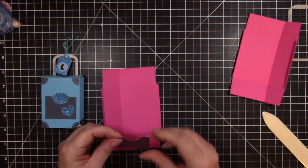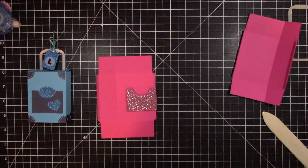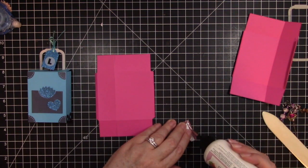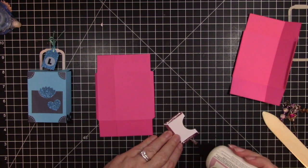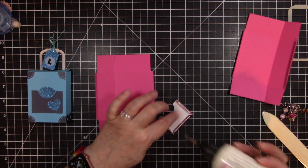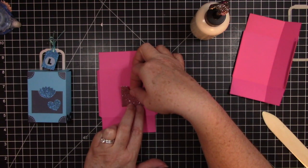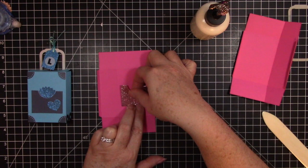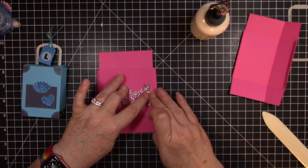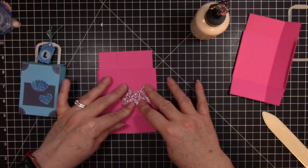This piece will be the front of my suitcase. I'll use it as a guide and glue it down right there. I'm going to use wet glue for this project because it's a little more forgiving and gives me a little more time to move things around. You can certainly use any kind of adhesive you like. I'll place it, try to get it centered on that front panel, and clean up any glue that leaks out — the glue does dry clear. I'll just hold it in place for a few seconds while it dries.